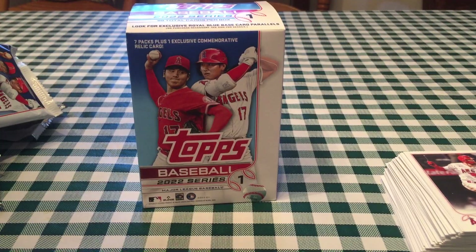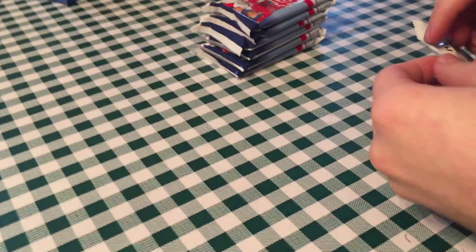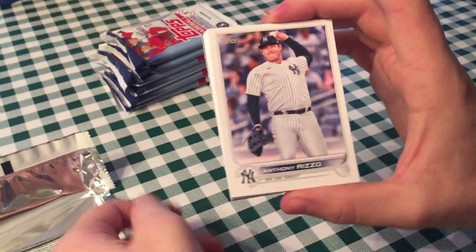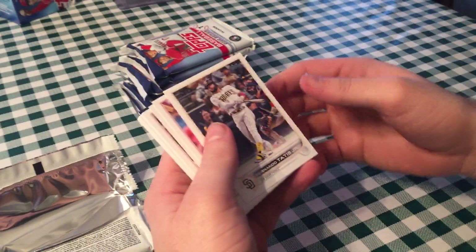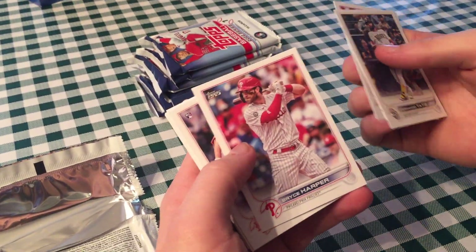Hopefully Bregman doesn't follow me in my packs — it seems like I get an insert of him every single time. Bob's not a huge fan of the Astros, except he does like Alvarez. Right off the bat — my favorite player. Still is, even though he's a Yankee. I do like the card — that's a good one to get signed because it's all white, it'd be easy to see the autograph. Fernando Tatis. Christian Vasquez. Bryce Harper.